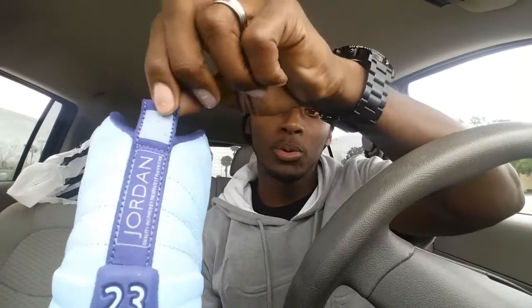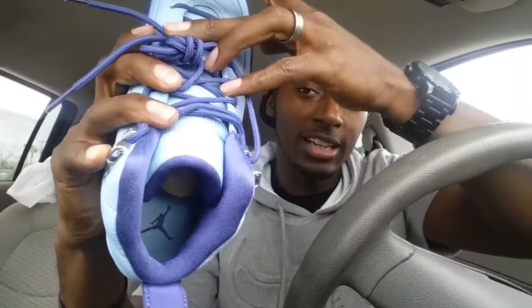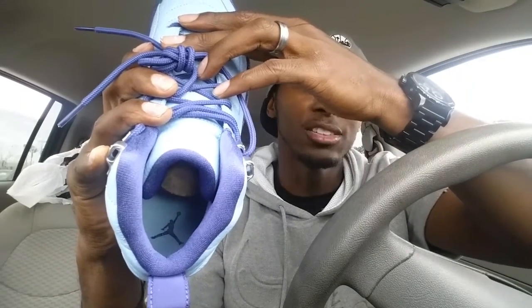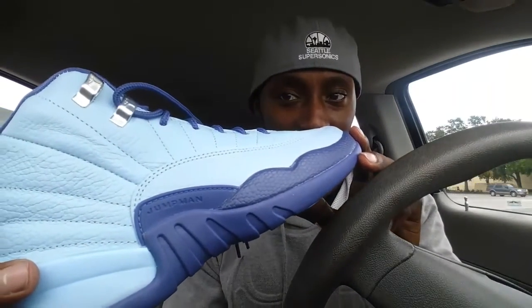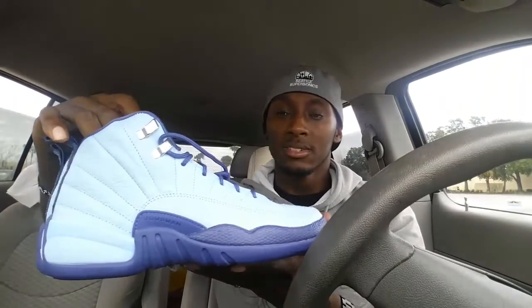Dark purple rope laces — very dope. On the back of the shoe: blue cap, 23, Jordan in silver outline, with the dark purple pull tab. On the inside of the shoe you have a dark purple sock liner, and a dark purple Jordan sign surrounded by a blue cap liner — very dope shoe.